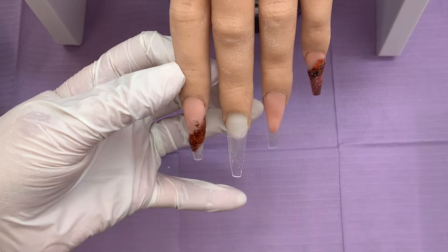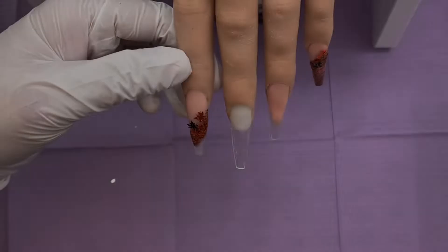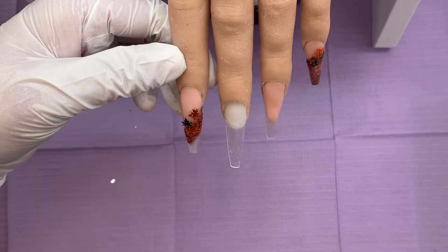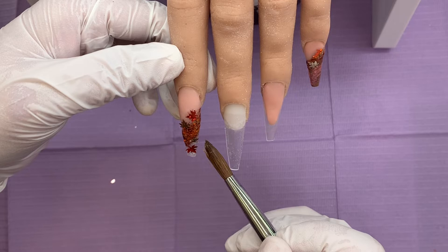And then I come in with a teeny tiny bit of clear acrylic, and into that I'm going to pop these autumn leaves, leaving the very tip on this nail clear. I thought that looked really nice actually, I really liked it. So I'll have to do more clear tip designs moving forward.